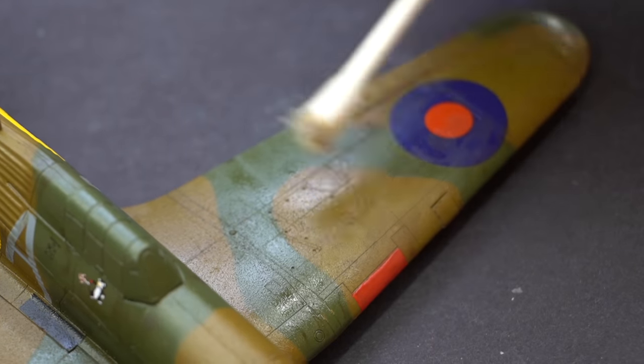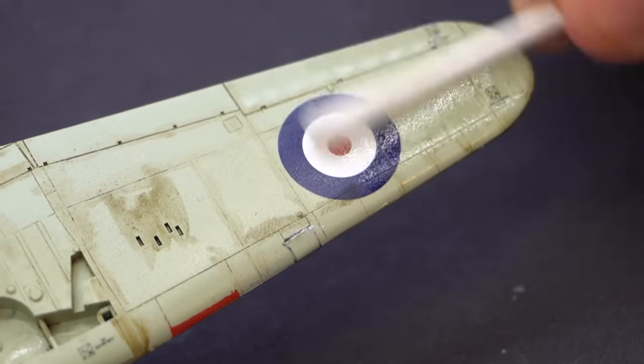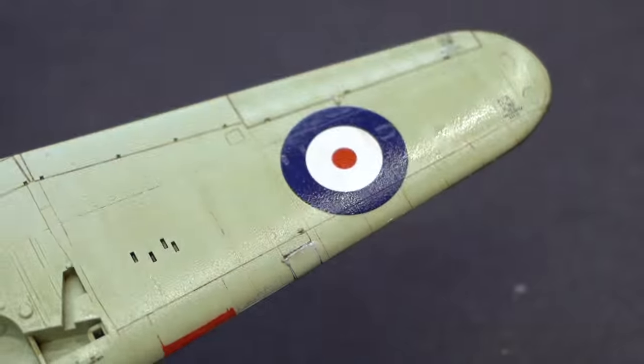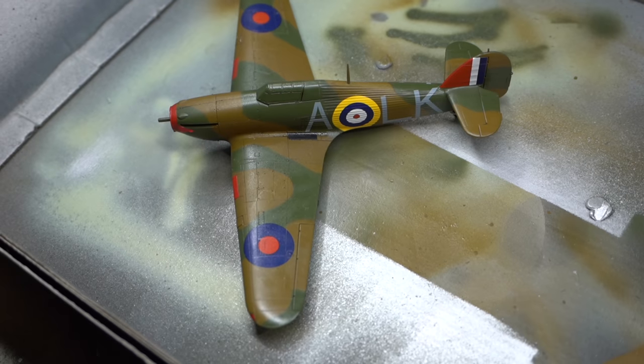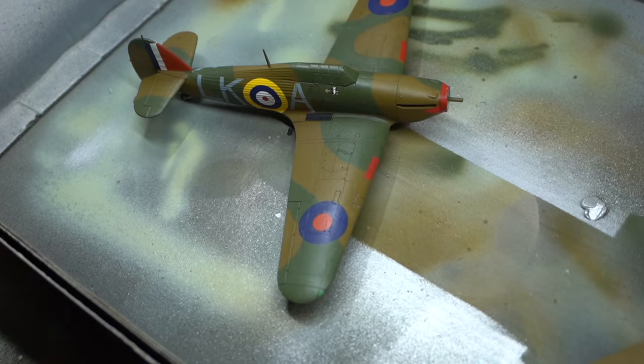When I'm working on an aircraft I tend to apply the wash in the direction of airflow to try and give a more realistic effect. Once all of that had completely dried, it was time to get out some flat clear varnish. This was loaded into the airbrush and sprayed over the entire model to bring it back down to a more matte finish.